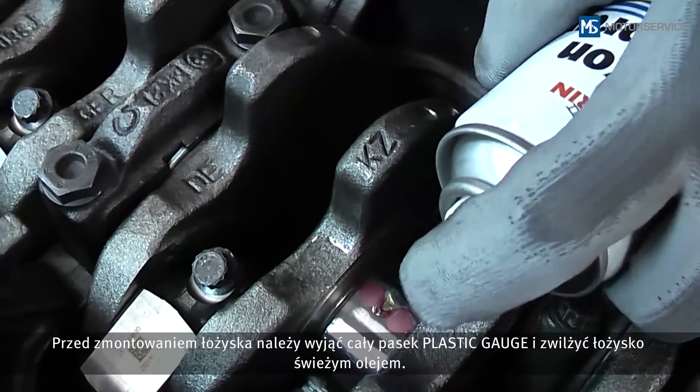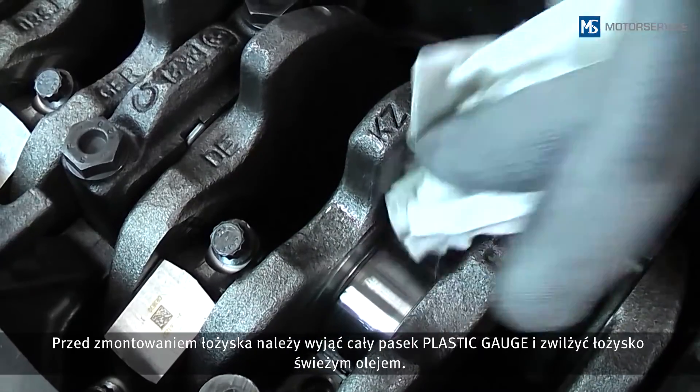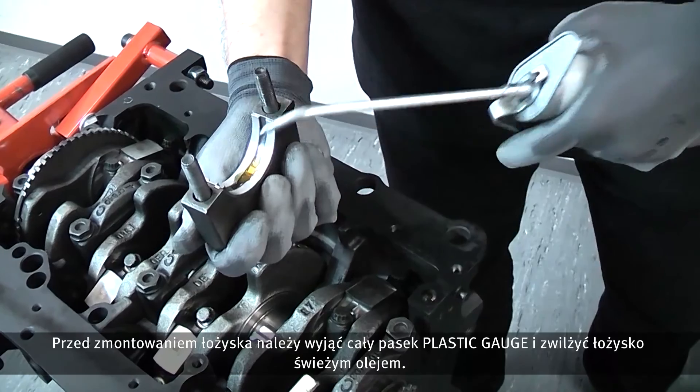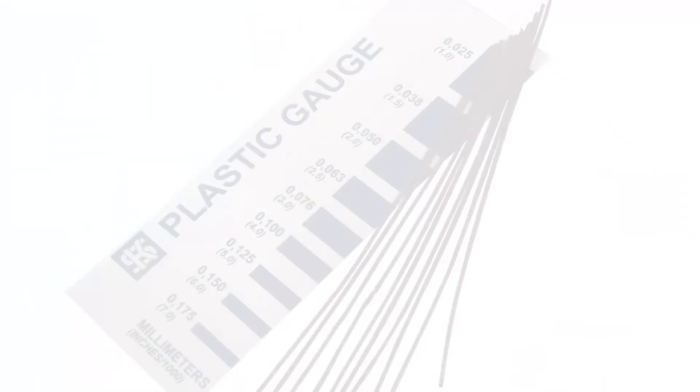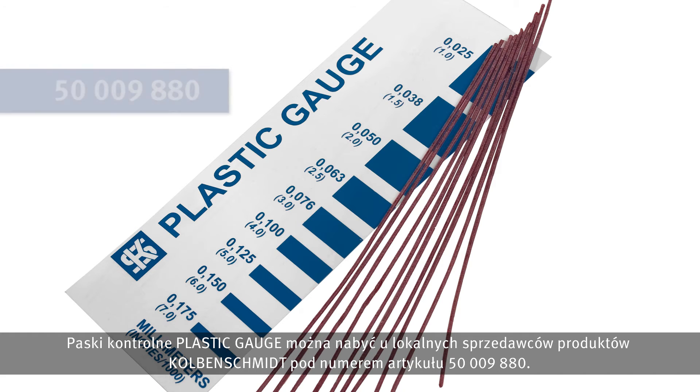Before assembling the bearing, the plastic gauge strip must be completely removed and fresh oil applied to the bearing position. Plastic gauge measuring strips are available from your local Kolbenschmidt dealer under item number 50-009-880. Further information and tips on this and other technical topics can be found on our homepage at www.ms-motorservice.com.